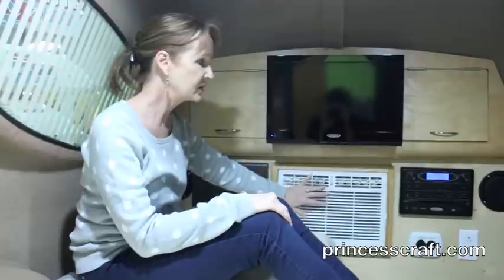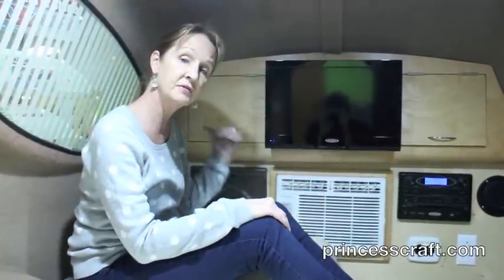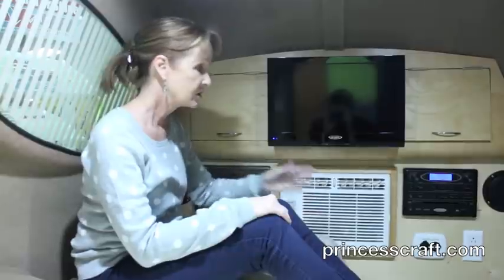Now, the one thing that is not 12-volt is, of course, going to be your air conditioner. To make the air conditioner run, you're going to have to plug in and use that 30-amp cord. If you do not plug in with that 30-amp cord, everything on this unit will work — including the television — except the AC. So that's a good point to know. As long as you don't need air conditioning, you can camp anywhere and have all the features working in this trailer.